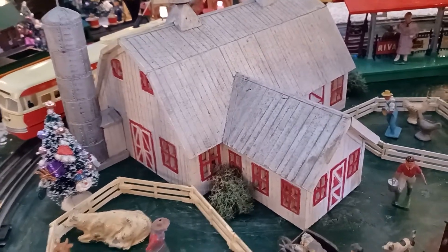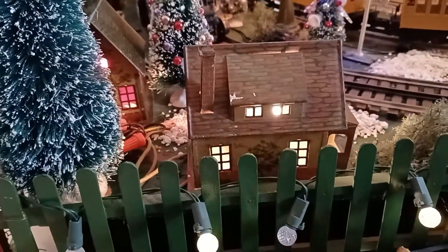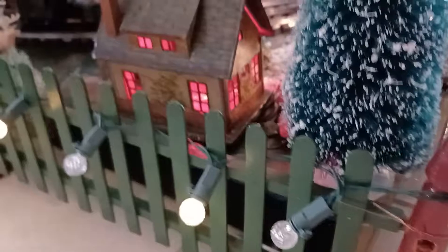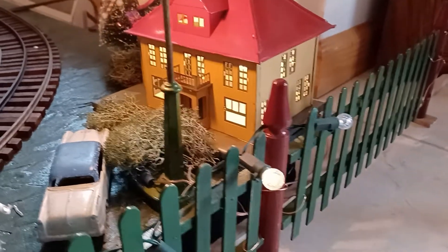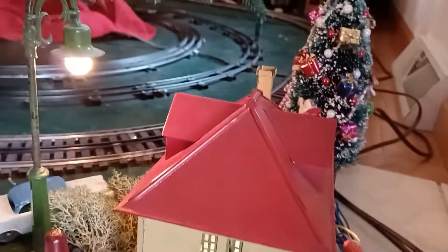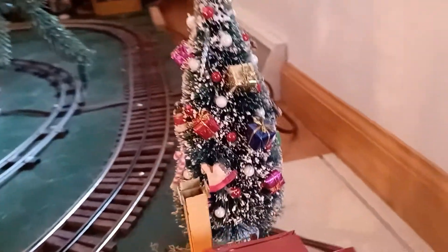A couple more 184 bungalows. And I have a 191 villa mansion along with a little light post. The decorated trees my mom made a bunch of years ago.